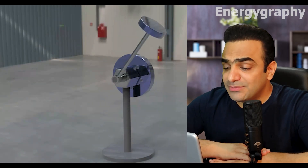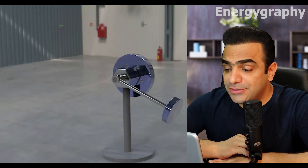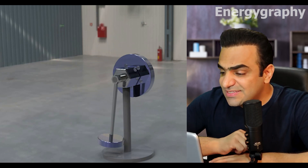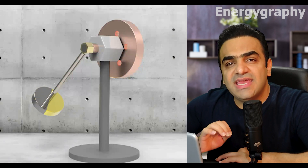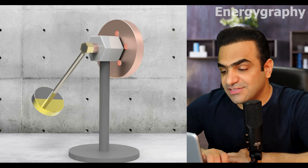When the pendulum is at the top and we release it, it descends due to the gravity of the earth and produces a lot of torque. And at the time of swinging up, the same amount of torque is needed for the pendulum to rise. But what if the head of the pendulum is a flywheel that rotates at higher speed?